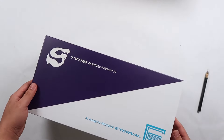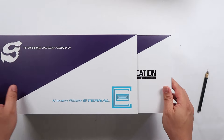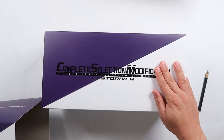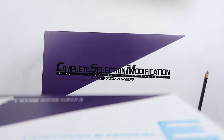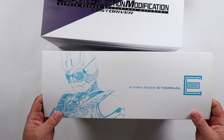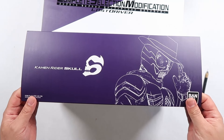How do you open this? You got to slide this. And here it is. Now for the external box here, as you guys can see, this is Kamen Rider Eternal on one side, while on the other side it's Kamen Rider Skull.